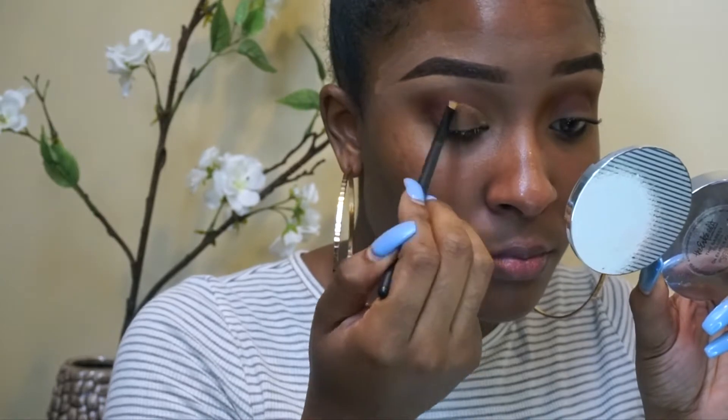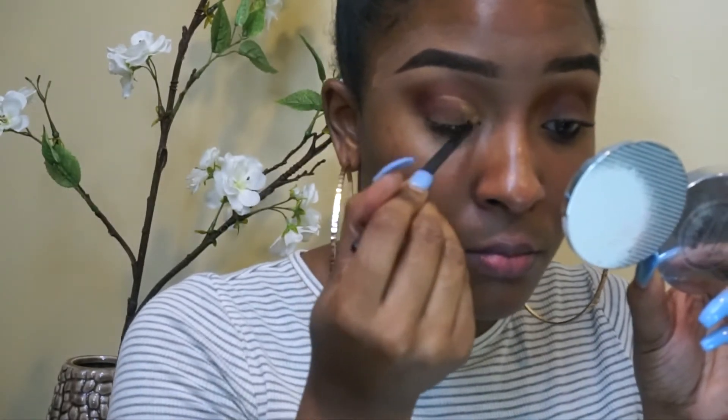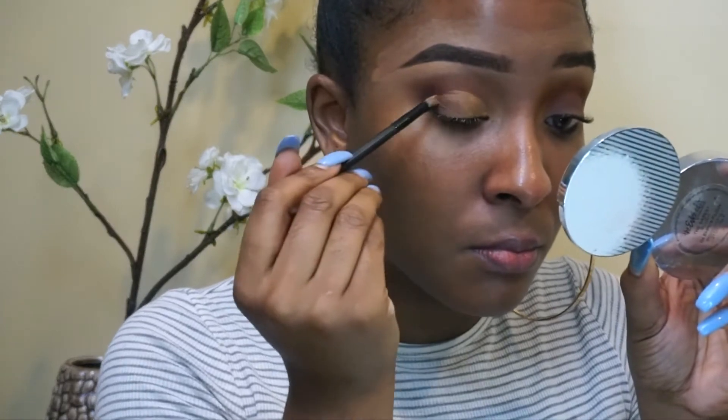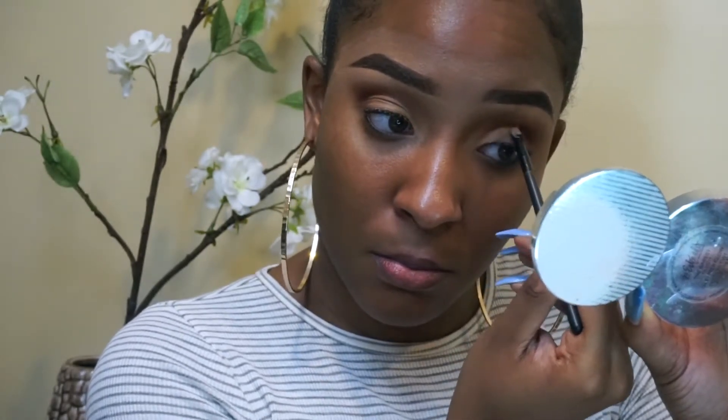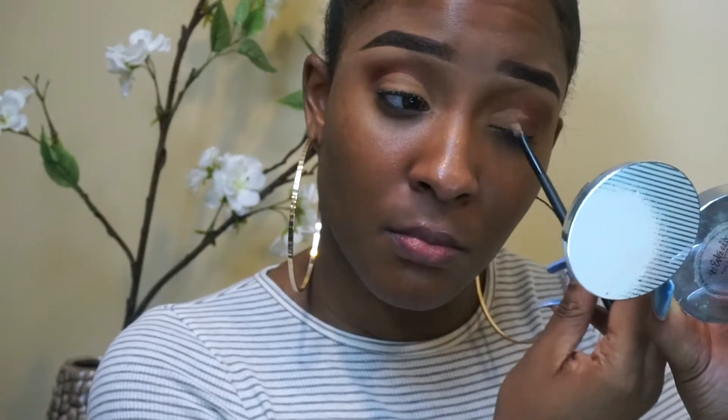Now I'm going in with that burgundy color just in the outer corners, because I want the drama of the look to just be at the ends — I don't want the whole eye to be this dark. Then I'm taking some more of the eyeshadow primer and an angled brush to begin carving out the shape of my eye. I do this by opening and then closing my eye just to see where that crease is, and blend that out all the way to the end. It's very easy — just take your time and don't be scared.